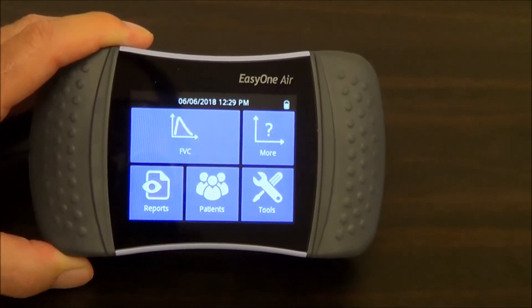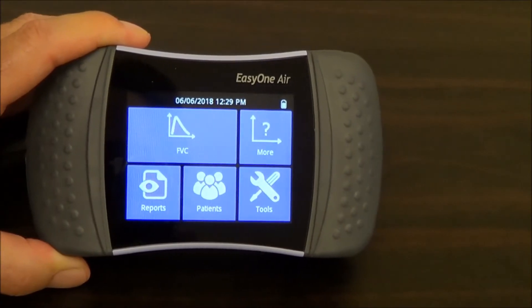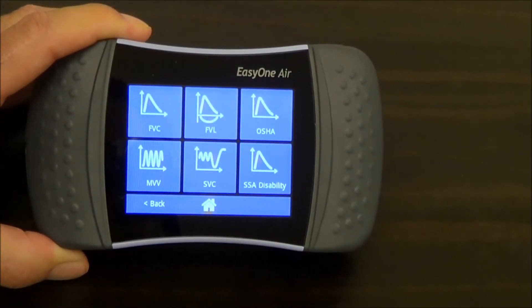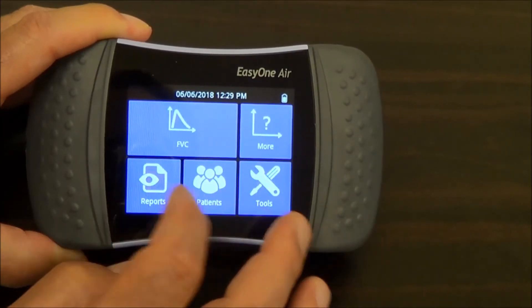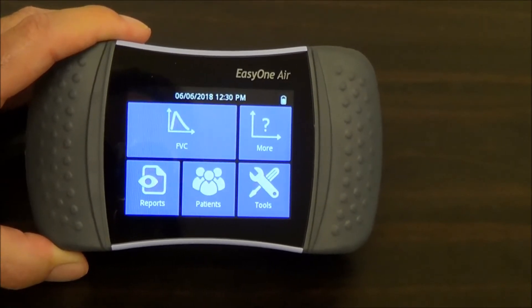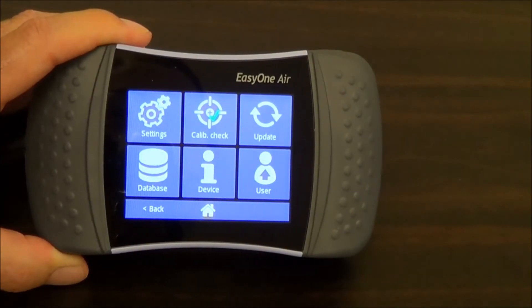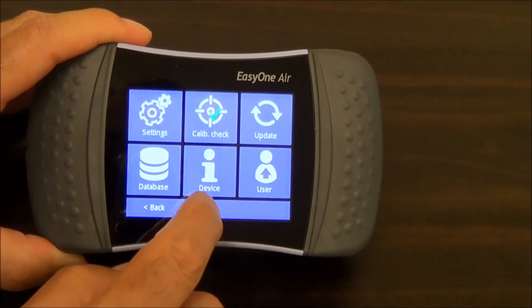This is the main menu that you see when you turn the device on normally. At the top you've got a test type — it's typically how you would start your test. There is a default setting for the FVC test. To get to more test types, hit the more button and you can see all the test types available within the device. Reports allows you to access tests that are already saved if you want to print or review them. Patients lets you see the patient list or review reports against a particular patient. Tools gets you to a deeper level of configuration menus to customize the device. And the home button is always there to get back to the main menu.